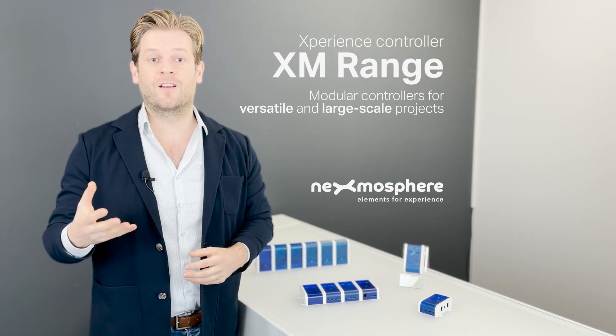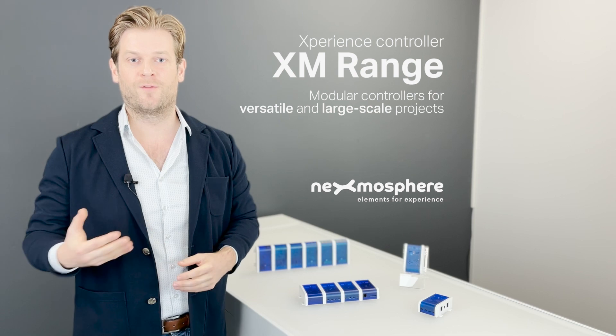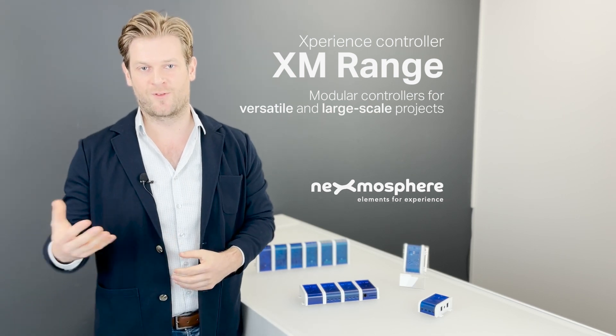In this video I'll explain the architecture behind this controller platform and give an overview of the functionalities and features it provides.